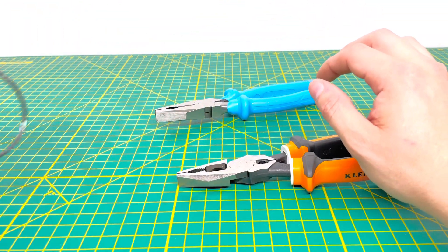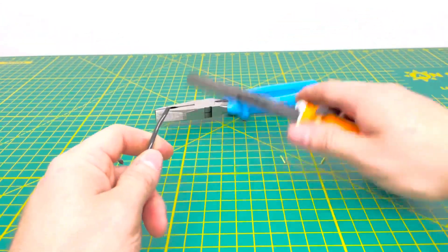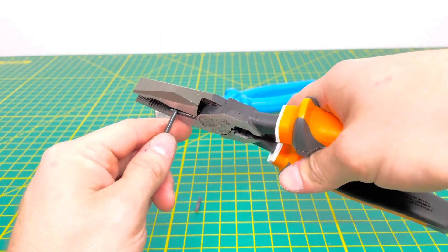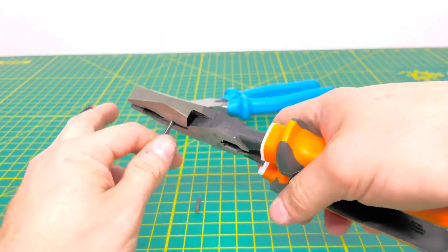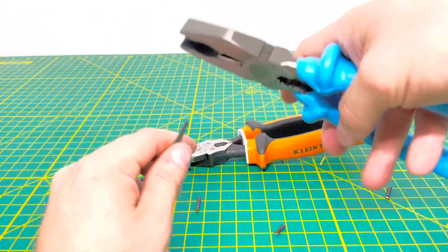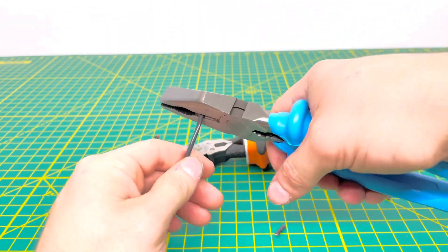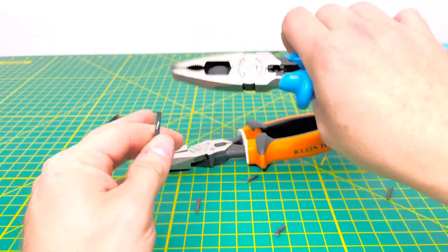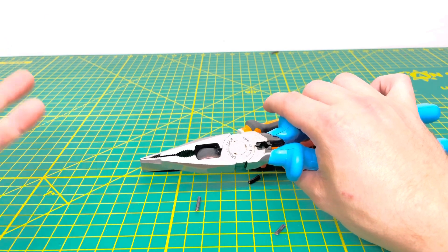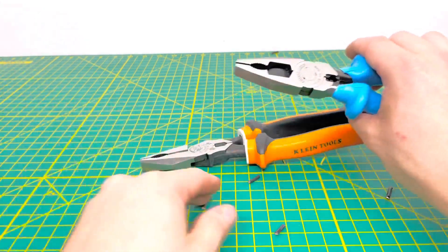Now bringing in some 14 gauge stranded wire. The Kleins cut through that 14 gauge stranded wire without any issue. The Channel Lock has the same result — no problem cutting through it either, and again the snapping sound is present with the Channel Lock.